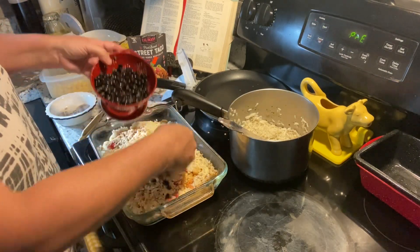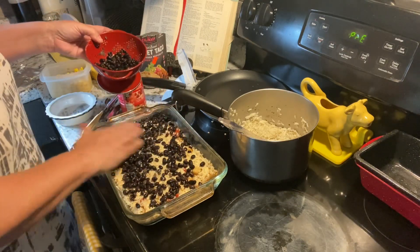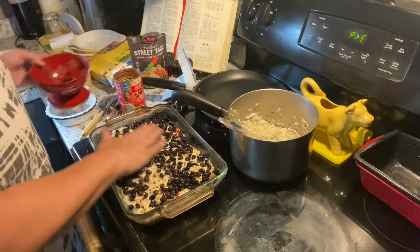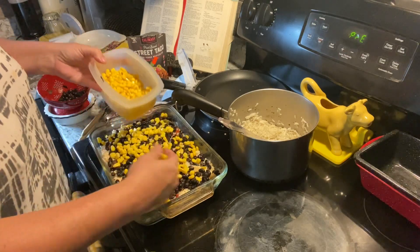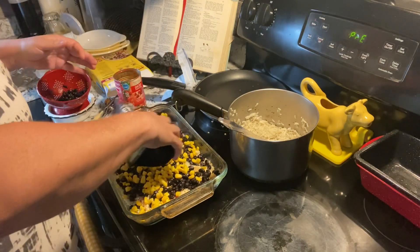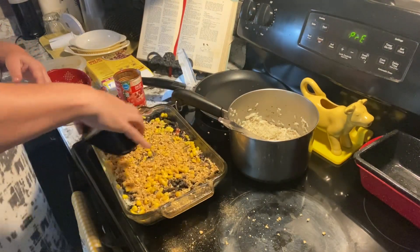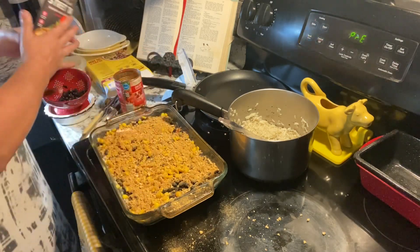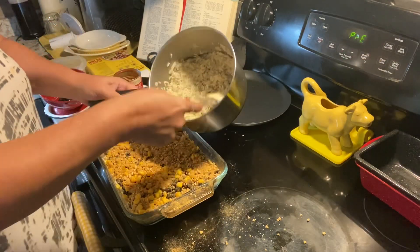I've got a little bit of black beans that I want to put on top. All of these ingredients are optional — you can use what you want. These are just kind of what we had on hand. A little bit of corn too, and then some more of that meat on top.